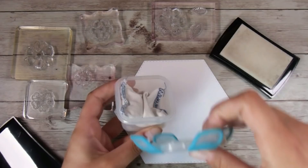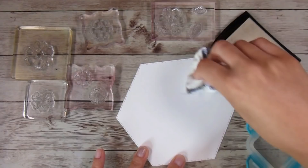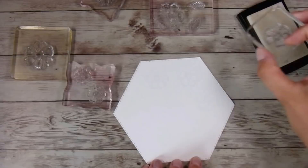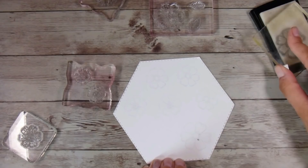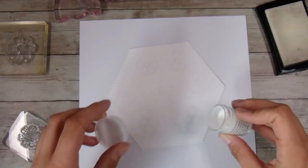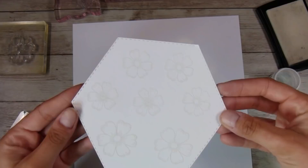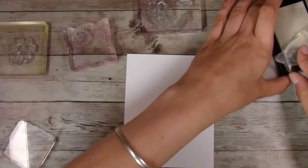I'm going to heat emboss some flowers, so I just want to use my little anti-static patch to make sure no little pieces of embossing powder cling where they shouldn't. I'm using that stamp set with some Versamark ink, which is just a sticky embossing ink — there are lots of different brands you could use — and I'm stamping them down onto some scrap paper, an 80-pound Nina Solar White.